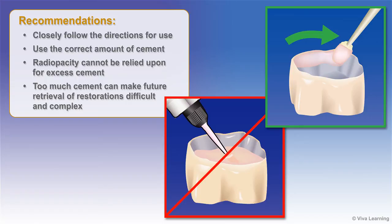Radiopacity cannot be relied upon as a comprehensive detection device for excess cement. Radiopacity does improve detection in the mesial-distal direction; however, the implant and abutment will mask excess cement in the buccal-lingual views. Moreover, too much cement can make future retrieval of restorations difficult and complex.